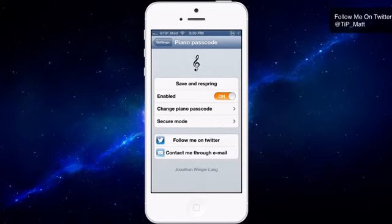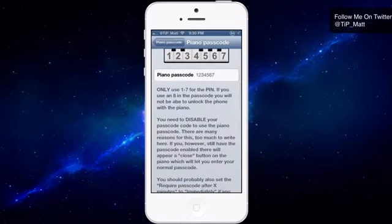I'm inside the settings here and at the very top you can see if I make any changes, I can save and respring right from within the settings. I can enable and disable the tweak right from within the settings, no need to uninstall it. And then this is the most important part here — changing your piano passcode. By default it's set one through seven, but you can make it unique and fit however you want it to be.